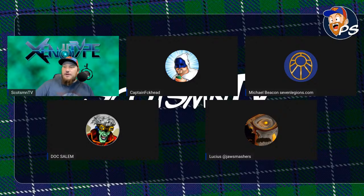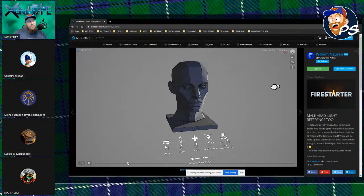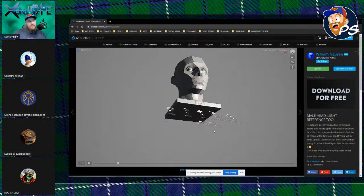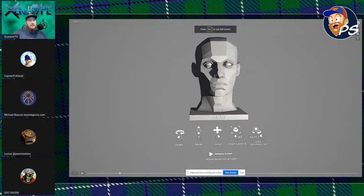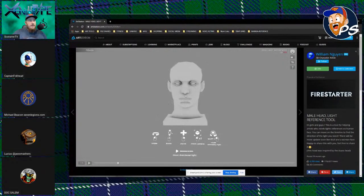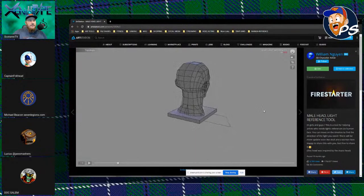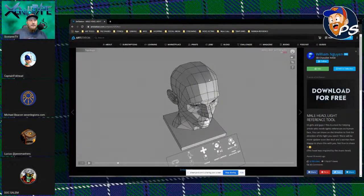There's a tool I've found on ArtStation — William Win made it. It's basically a movie that plays, you can pause it or move it wherever you want, rotate the head in 3D space, change the way the light works, zoom in and out. You can change the rendering style and get the actual forms. It's a great tool — understanding the planes of the face, understanding where light comes from and how to express that. There are a lot of tools out there.